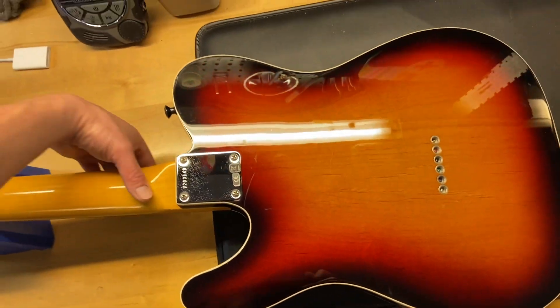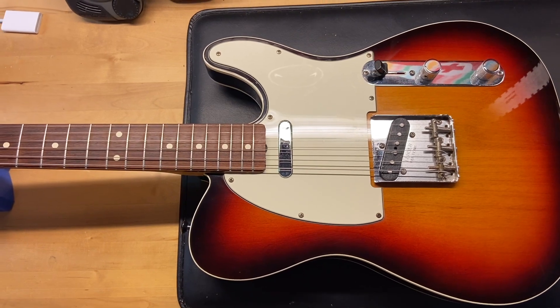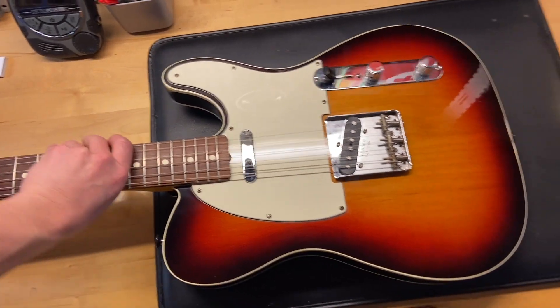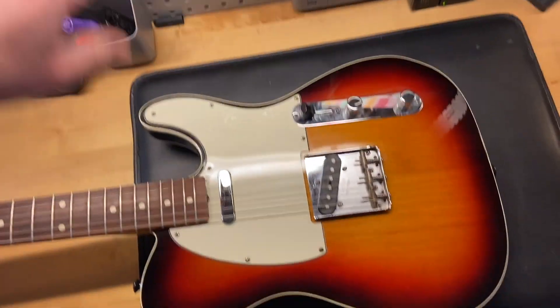We'll go ahead and flip this one over. There we have it — 2012 Fender American Vintage 62 Reissue Telecaster. Sweet, double bound. There we have it.